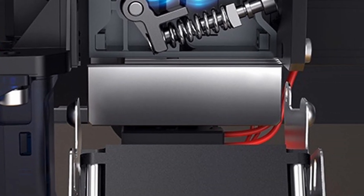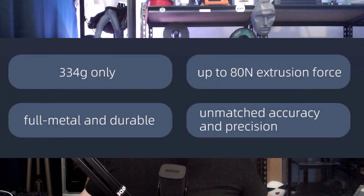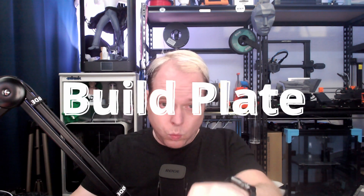The whole direct drive is 334 grams with up to 80 Newtons of extrusion force — that sounds great. Full metal and durable; metal is a better solution than plastic parts, which can break and wear. They claim unmatched accuracy and precision — unmatched with what, I'm not sure. I don't know the price yet, but if the S1 is $399, I guess this one is at least $150 more.